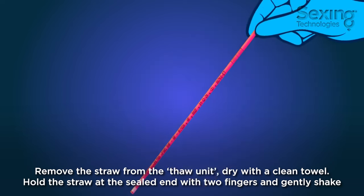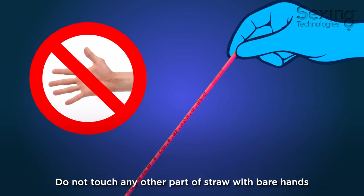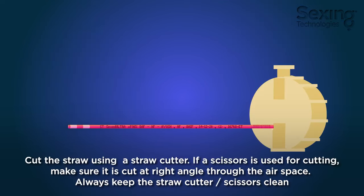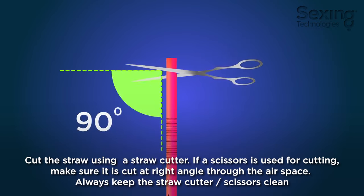Hold the straw at the sealed end with two fingers and gently shake. Do not touch any other part of the straw with bare hands. Cut the straw using a straw cutter. If using scissors to cut the straw, make sure the cut is at a right angle through the airspace.